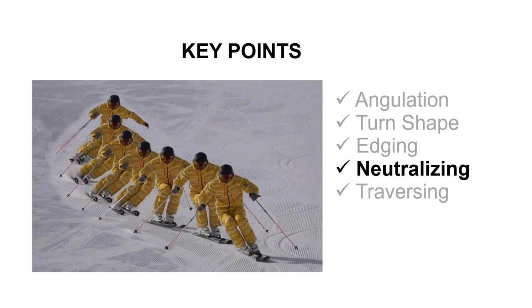This time I would like to talk about the fourth key point of ideal short turns: the neutralizing and releasing.